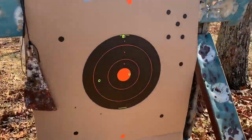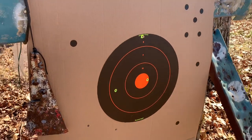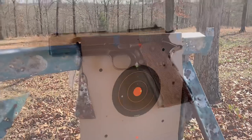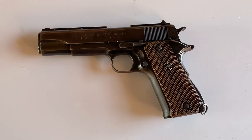I didn't get the best grouping, but I got one bull's-eye. So not too bad. That was shooting the 1911.